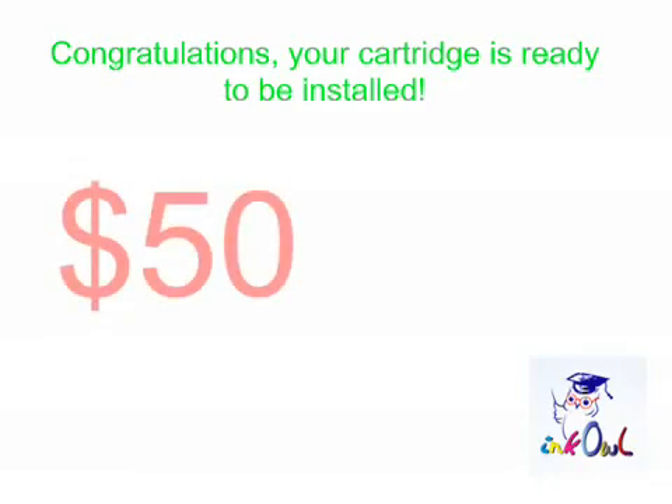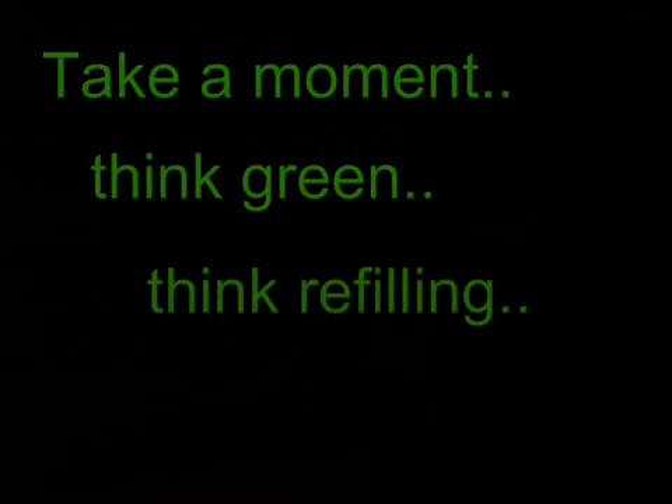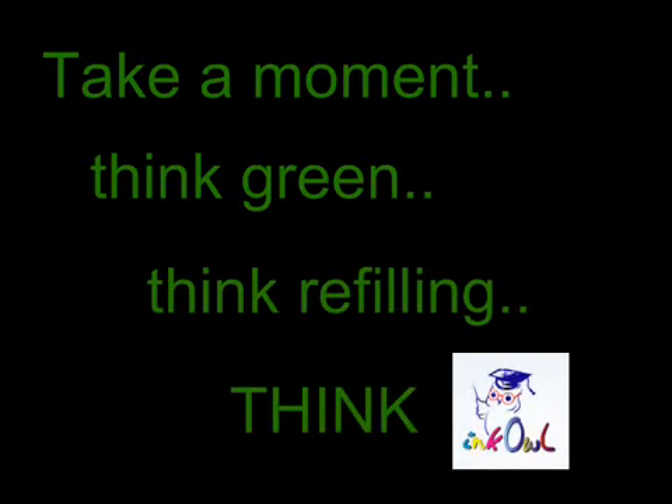Congratulations! Your cartridge is ready to be installed. You just saved yourself $50 and threw one less cartridge into the landfill. Take a moment. Think green. Think refilling. Think Ink Owl.